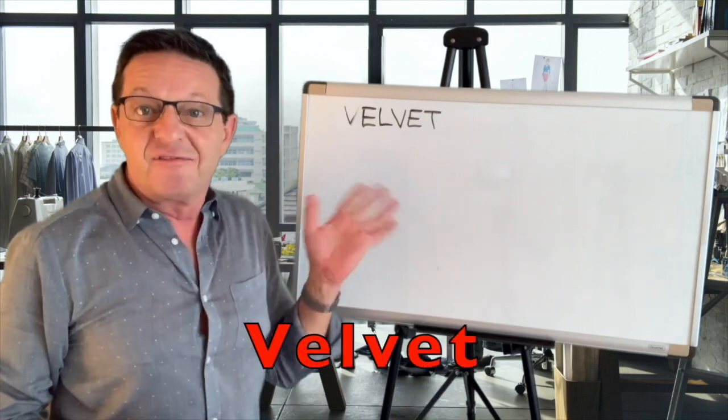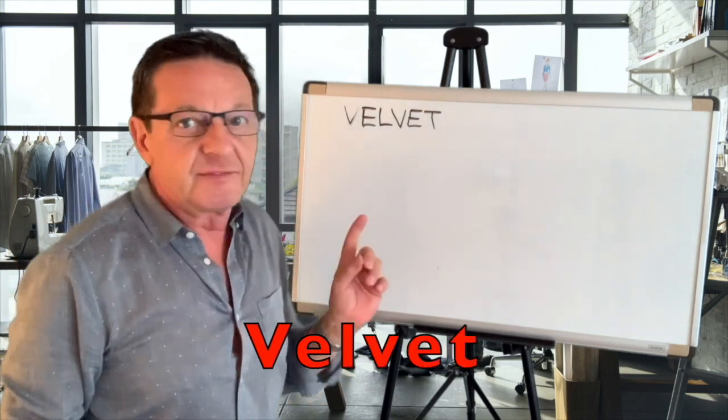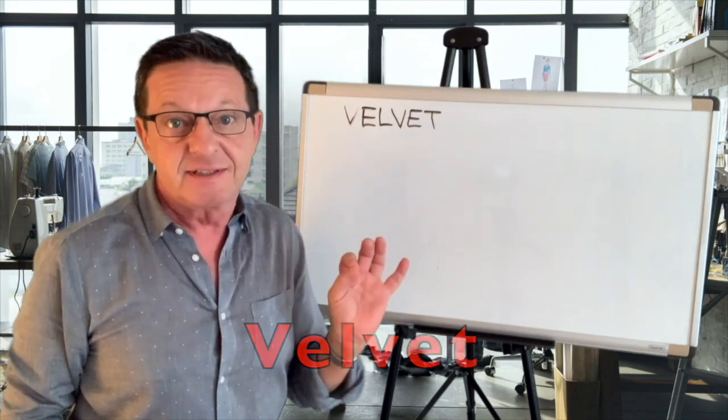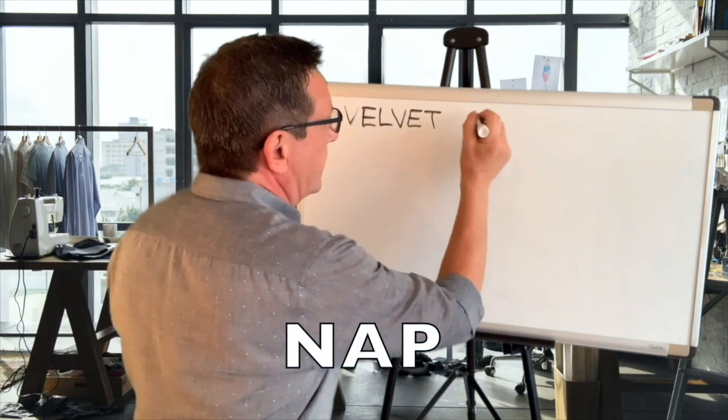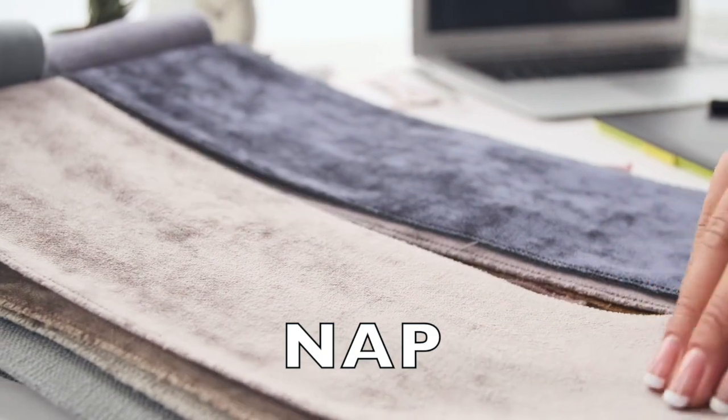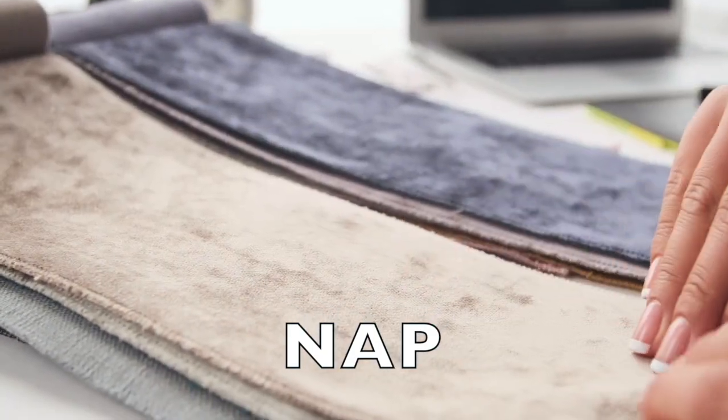Let's talk about velvet. Velvet has a unique characteristic to it known as nap — N-A-P. Let's see what that means.